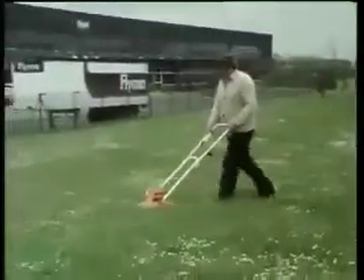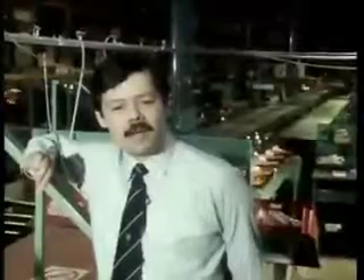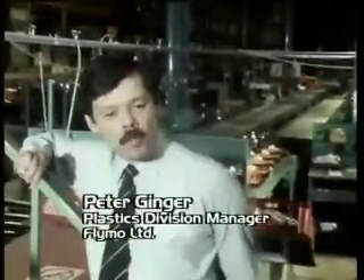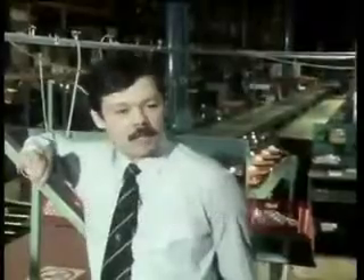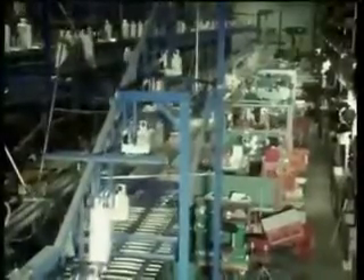Flymo regard themselves as pioneers in their type of industry and pioneers in developing new manufacturing techniques and taking them to their ultimate. Flymo's success in developing air-cushion mowers has come from this attitude, evident in their injection moulding techniques and in centralising their polymer processes on one side for automatic manufacture.